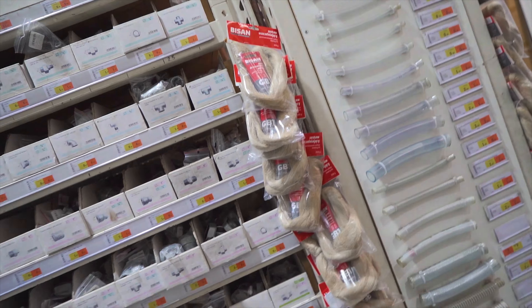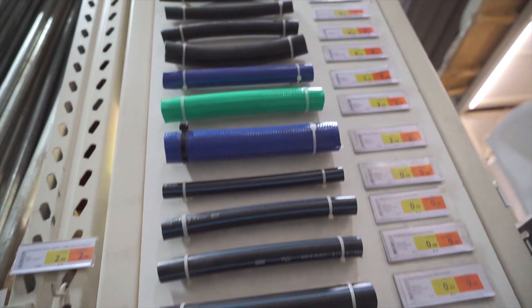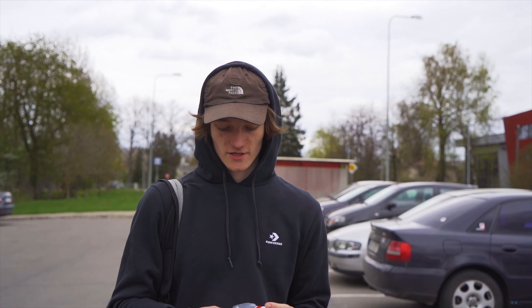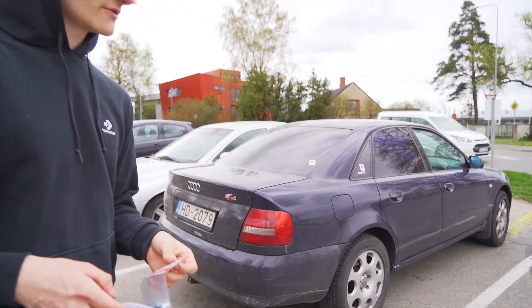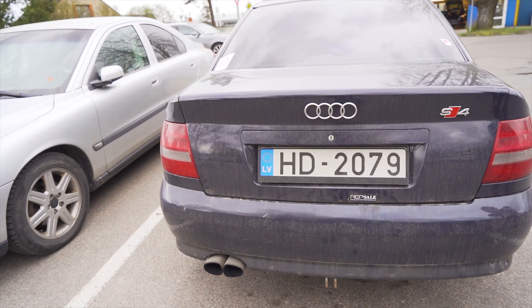We're here at Depot. We found the PVC pipes — PVC, not PVP, nothing to do with gaming. We tried to get a bigger one but it was too big and they didn't have it anyway, so we got this tiny little one. We also got the metal hose clamp and the tube to feed the fuel line. Best car ever made — but I know your car is not as good as my Audi.